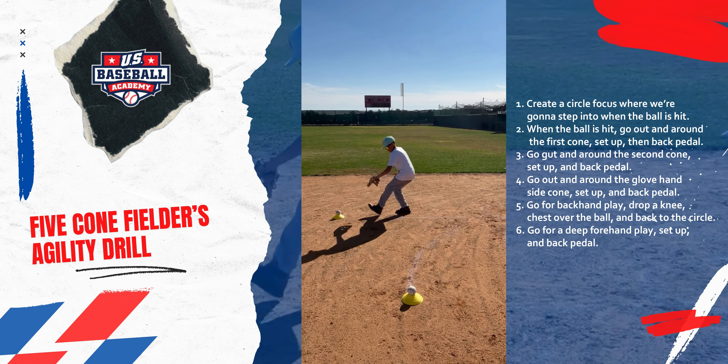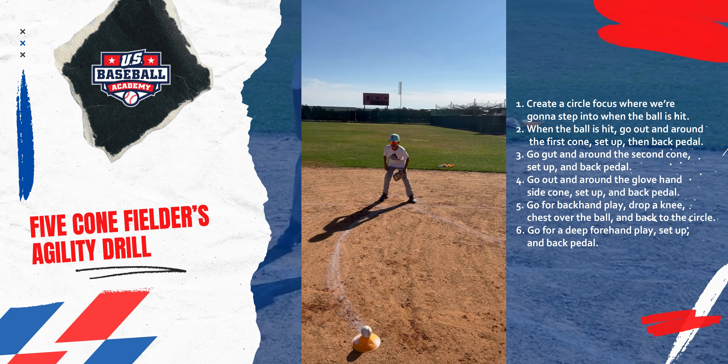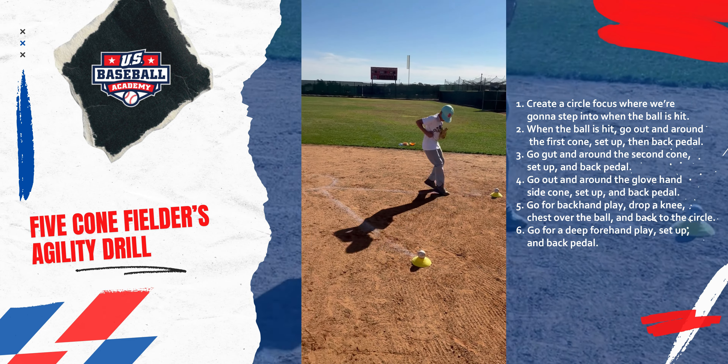Ball is hit. On our backhand, our back knee drops to the ground. Our eyes are over the ball. Fielding that backhand in the webbing. Ball is hit, set up. Forehand. Very nice. And back to work.